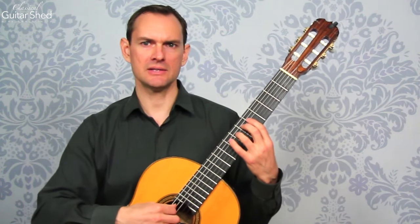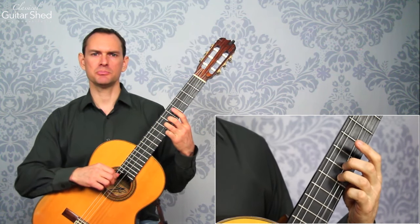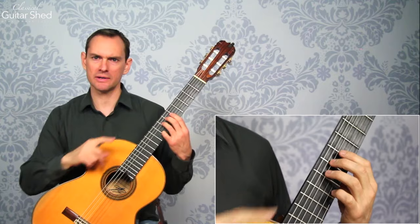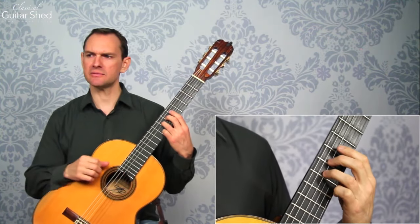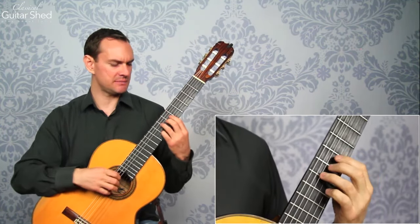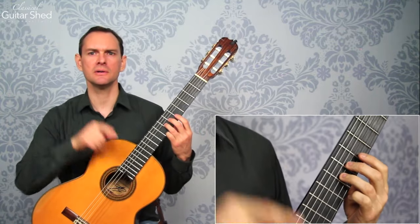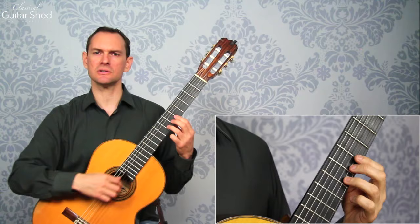As you do this, what you might find is that when you pull off, you bend the string. The way to counteract that is to push with what I call the back finger — the one on the lower-sounding note. So instead of just pulling with the top finger, you're also pushing with the back finger. There's a twist happening between the two fingers, and that really helps you hear the note clearly. You can actually make the pull-off note louder than the original articulated note.